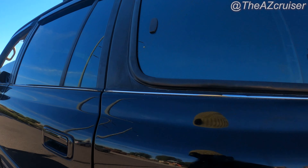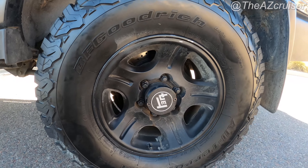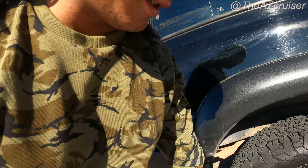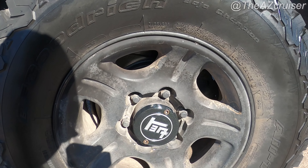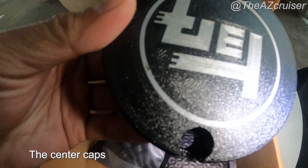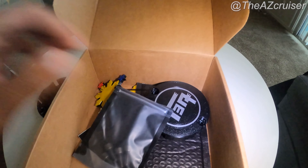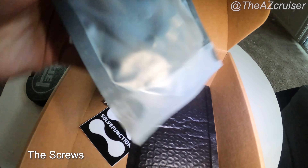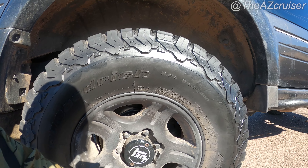Here are the cup caps — this is from Solvefunction. So if you have a Land Cruiser, he makes these custom ones. They have little screws that come in, you just screw them in there and they're pretty much secure, won't come out.